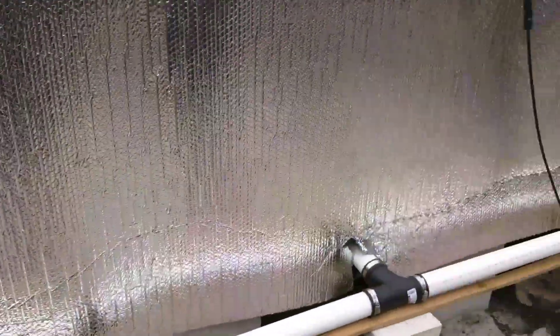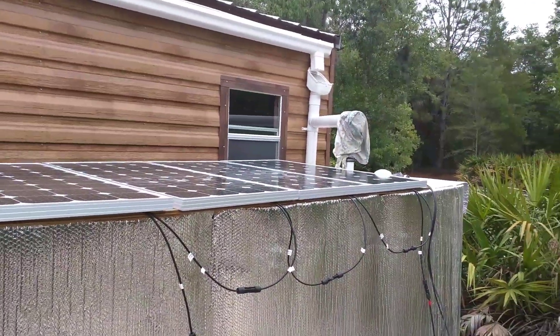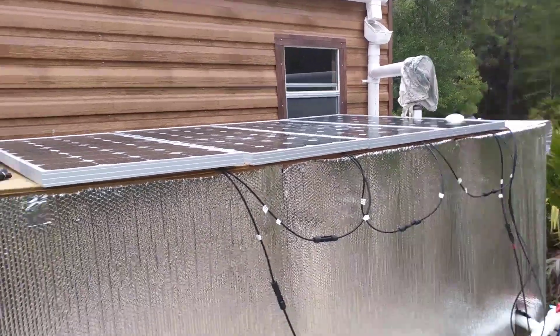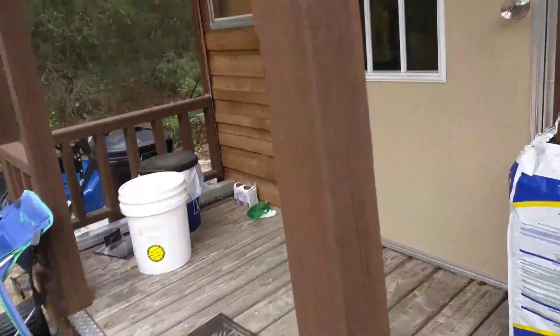That's the water collection and storage area. I've got some solar panels just sitting out here for now because I haven't mounted them yet. If we take a look inside you'll be able to see how the water pressurization system and all that works.